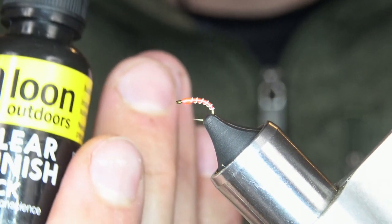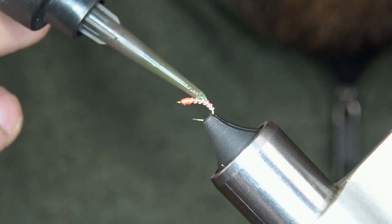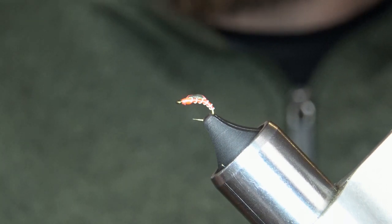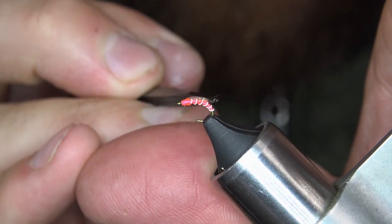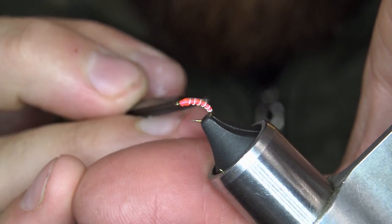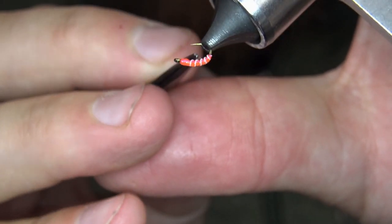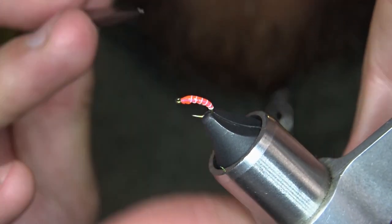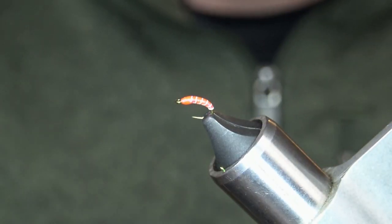To finish this off I'm going to take a little bit of the Loon clear finish thick and put a little glob right on the top of the fly. I'm going to take my D-loop tweezers and spread that around, coating the entire thing evenly. Then make some spins and take my UV light to cure it.